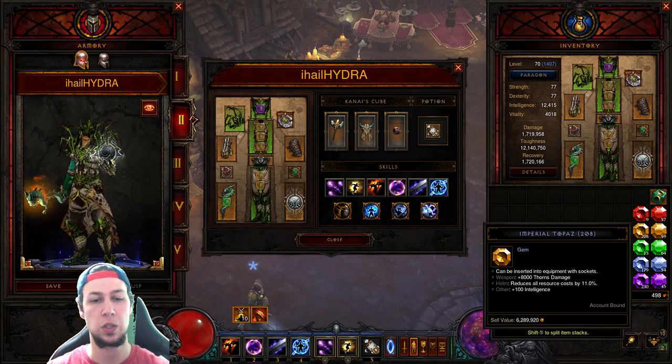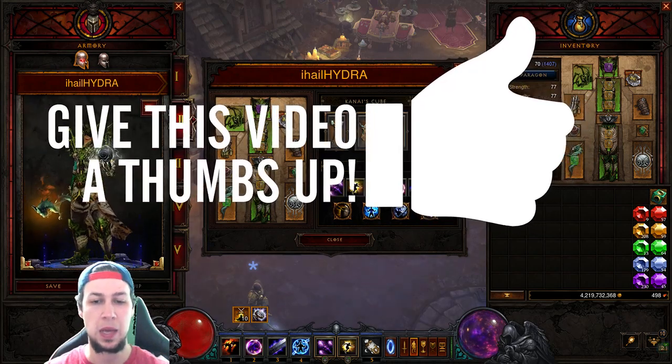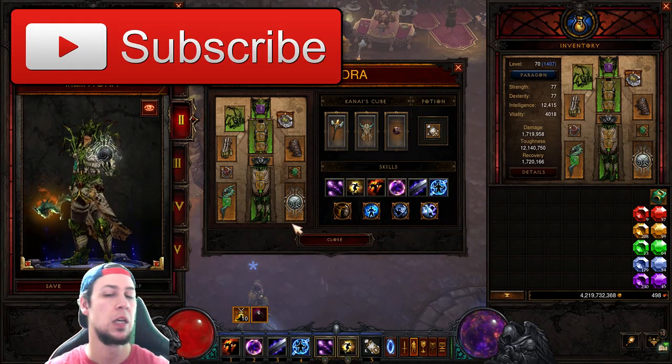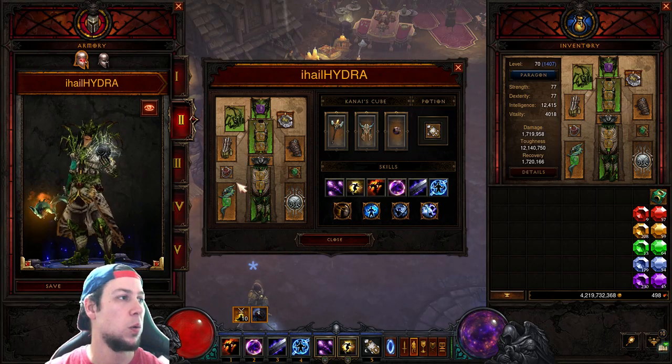If you guys enjoyed the video please give it a thumbs up and subscribe. We recently just hit 5,000 subscribers — thank you guys so much!